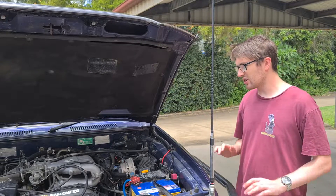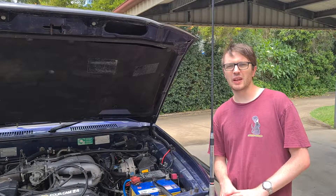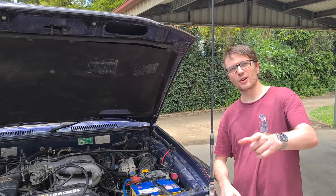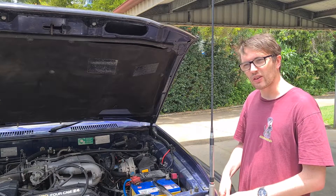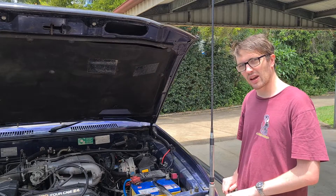I've just been out in the Prado so the engine bay is quite warm, so we're gonna wait for it to cool down a bit. That's a great time to announce today's sponsor — just kidding, we don't actually have any sponsors. So we'll have a cold drink and when this is all cooled down a bit we'll get started on mounting up our bracket.